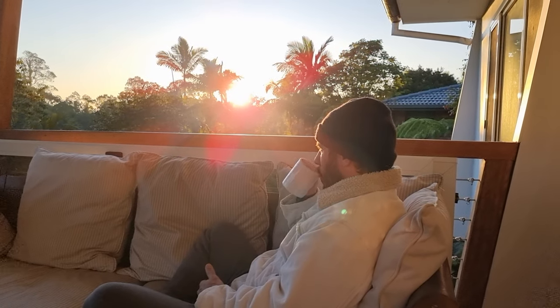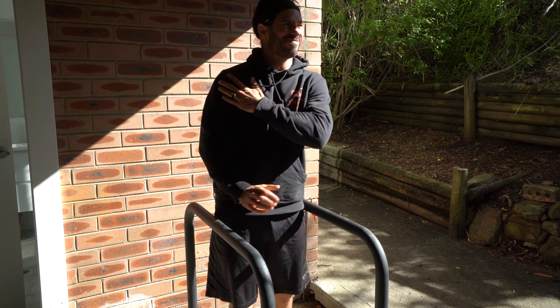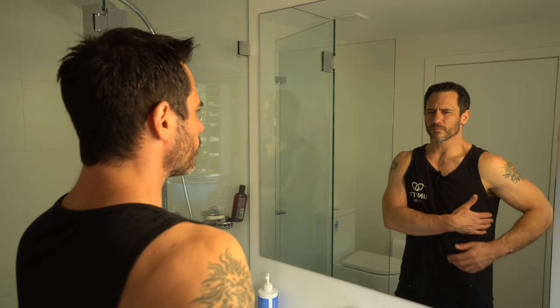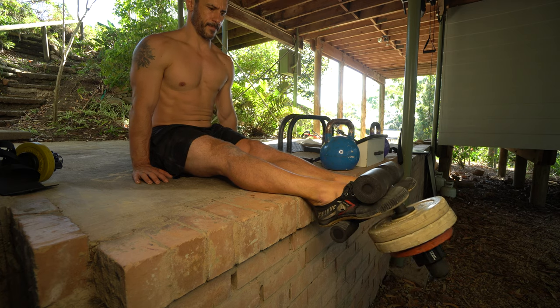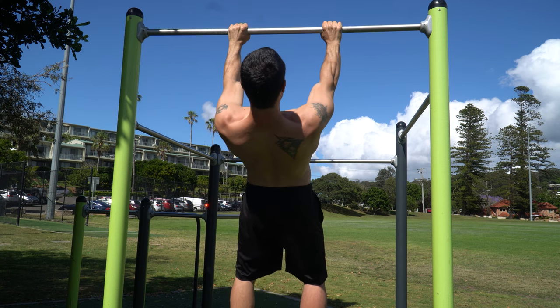Most people think they should avoid exercise if it causes pain after a shoulder injury, but this is a terrible idea. Abstaining from strength training when you have a SLAP tear means you begin to lose muscle mass not just in your shoulder but throughout your body. This is a disaster, because the only way to get back to doing the sports that you love is to make the shoulder so strong that the SLAP tear isn't an issue.